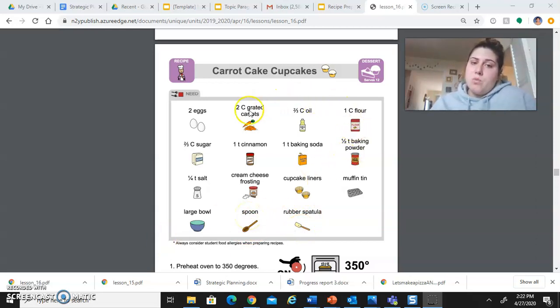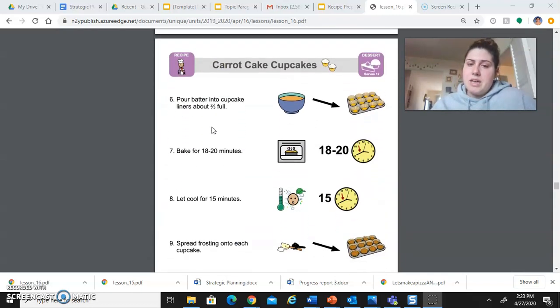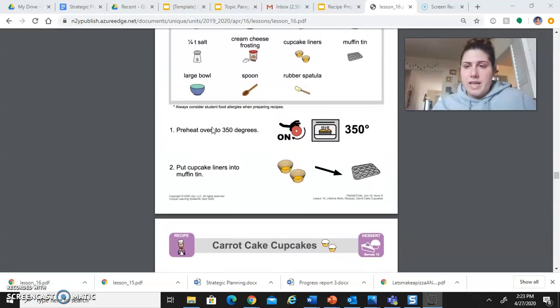Once you've established what you have and what you don't have, the next important thing to do is read the recipe. It gives you steps on what you should do and how to make it. It's very important to read your recipe first — it gives you important directions, and you want to make sure you know how to do everything. A lot of recipes start by telling you if you need to turn on your oven, so while you're making the batter you can have your oven heating up to the right temperature and be ready to put it in when you're finished.